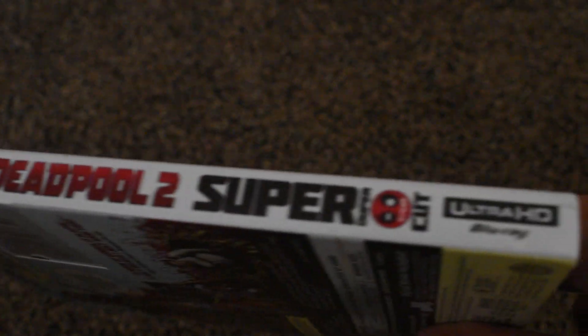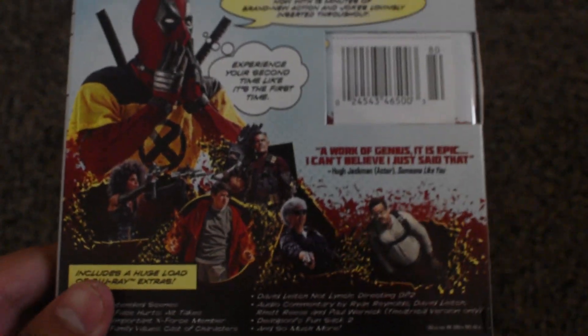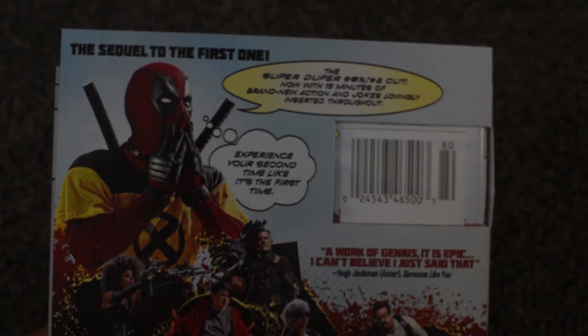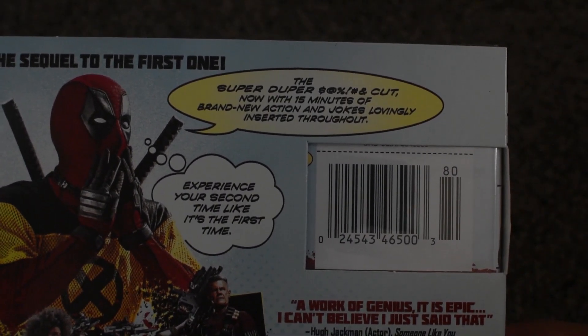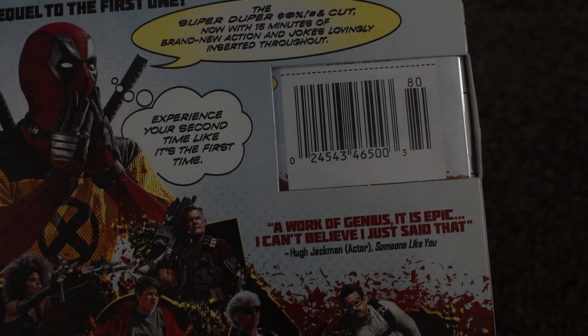So let's get to this unboxing. Here's the spine of it — it says Ultra HD Blu-ray. I got this one because I was probably going to get a 4K Ultra HD Blu-ray player sometime soon. Here's the back. It says the sequel to the first, and the super duper cut now with 15 minutes of brand new action, jokes, and lovely interest throughout. It says experience your second time like it's the first time.